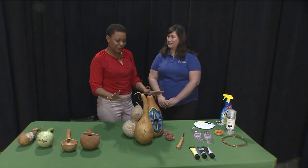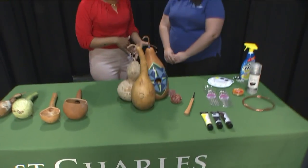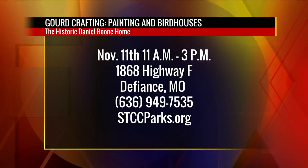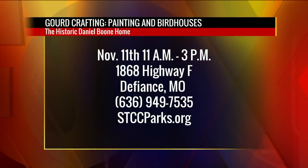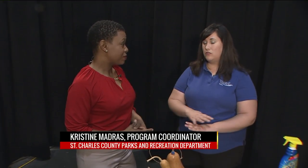So, what is the first thing that we're going to do when we get to the event? And also, it's going to be at the historic Daniel Boone Home. You guys will already have the gourds there. So, the first thing that guests do when they've already pre-registered — we'll have numerous gourds ready for them to pick from.